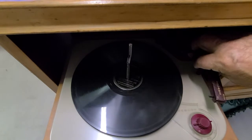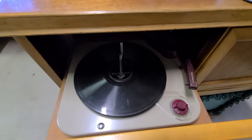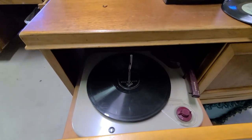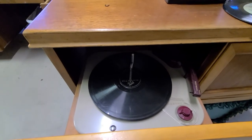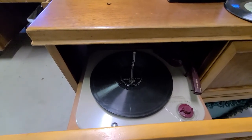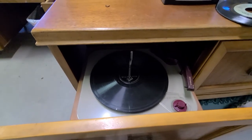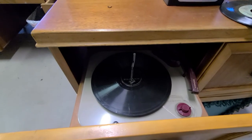If you pick it up and put the tone arm back, it shuts off — pretty nice. It runs on 33 and a third and 45 RPM. It's a little slow, so I still have to do some work getting everything cleaned and oiled and it should be back to normal, I hope.